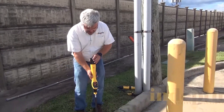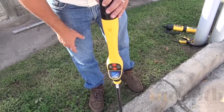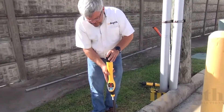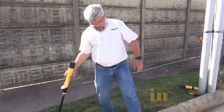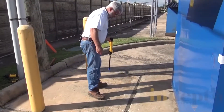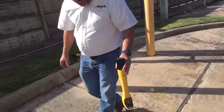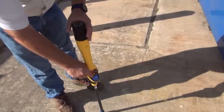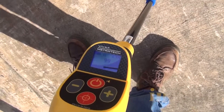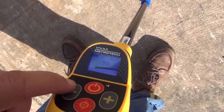Now I'm going to turn my receiver on by hitting the on/off key. Then I'm going to do a semi-circle around this conduit to see where it's heading. I didn't pick up anything, so I'm going to increase the gain. Right now, if you look at the numbers on the screen and the bar graph, it is pegged out — all the way over. The highest the bar graph and numbers will go is 99.